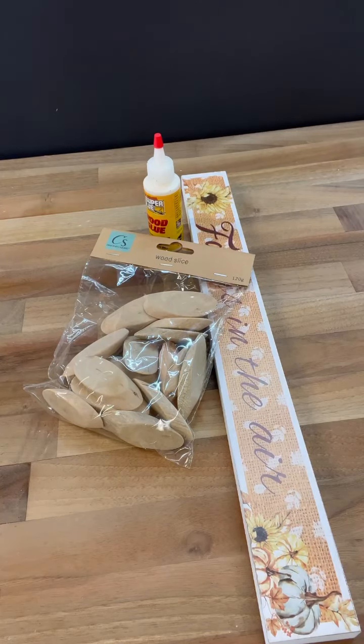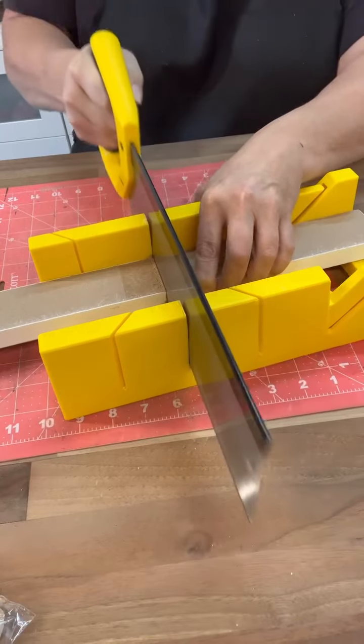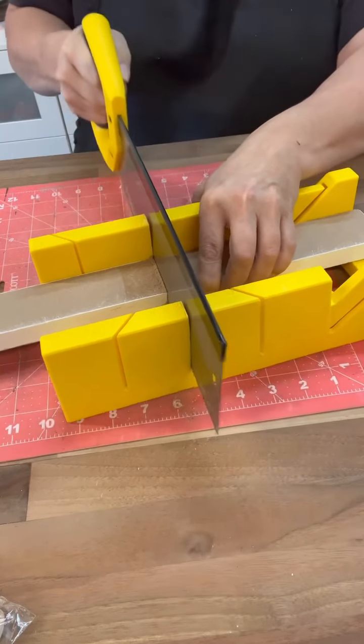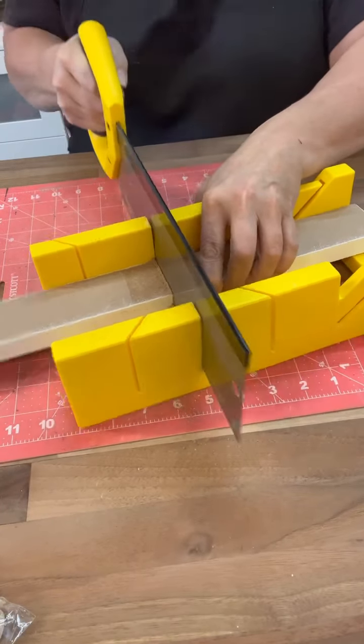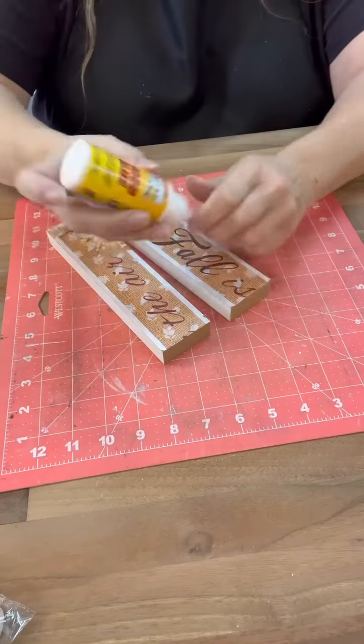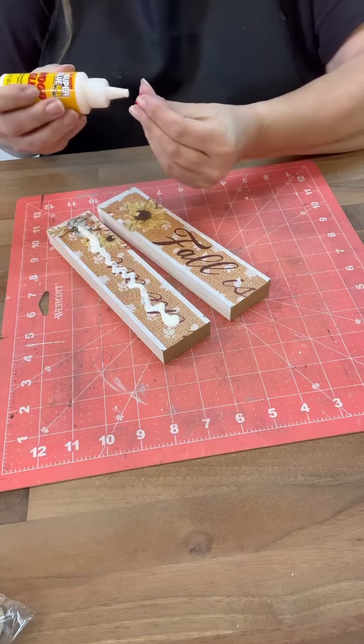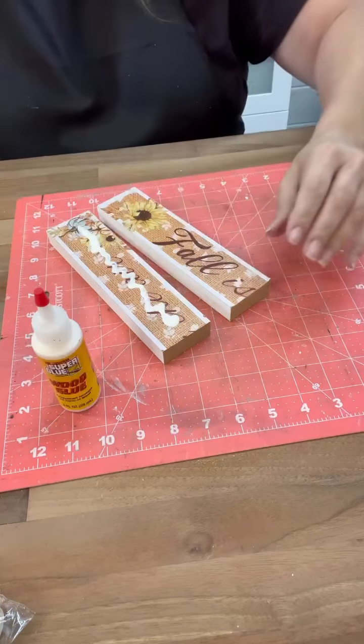Hi crafty friends! Have you guys seen the wood slices at Dollar Tree? Well I came up with one idea for them and then I have so many more. I'm going to take that long sign that's from Dollar Tree also and we're going to cut it apart because I want to make a 4x4 freestanding sign out of that little sign.